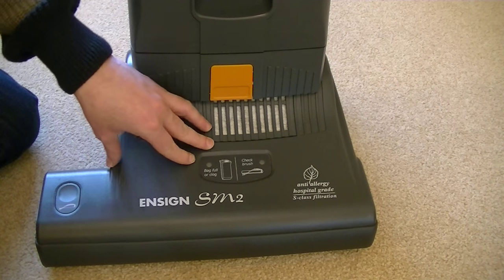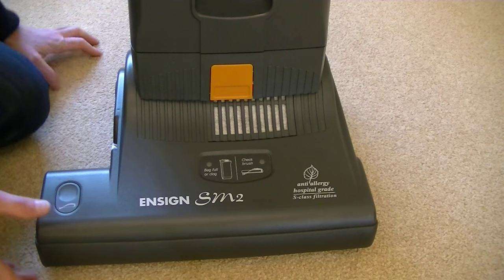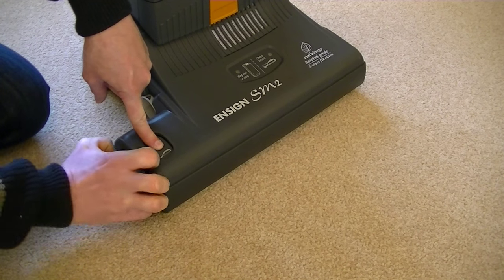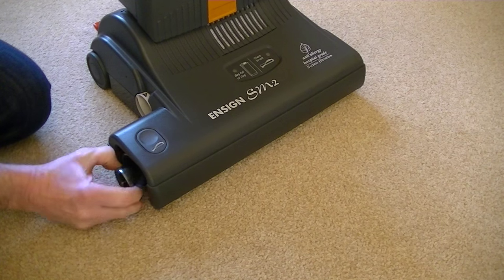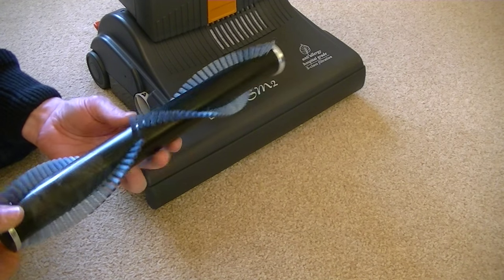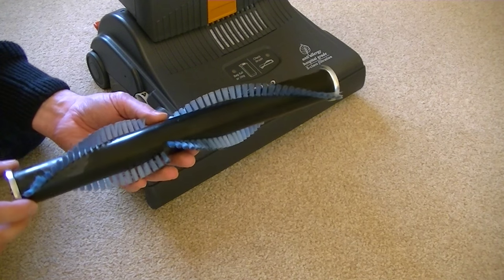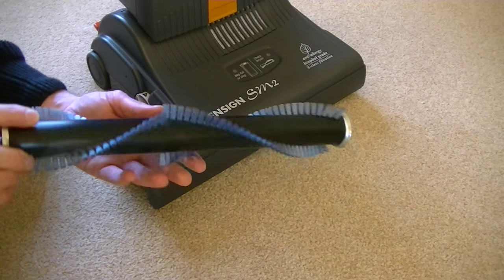Servicing on this machine, like any SIBO machine, is very easy. If we get a problem with the brush and it needs cleaning, we don't need any tools to remove it — we just press this button here, the end cap comes off, and then we just pull out the brush roll. If you've got long hairs, long-haired dogs or long-haired people living in your home, this is ideal. You'll find this sort of system on all SIBO upright cleaners and their power heads — brush rolls can all be removed with just a press of a button.